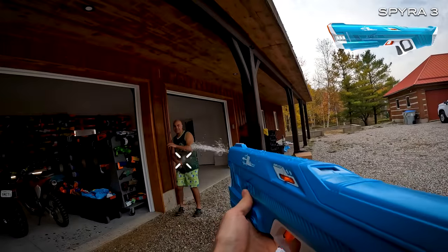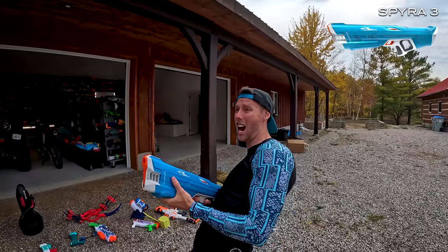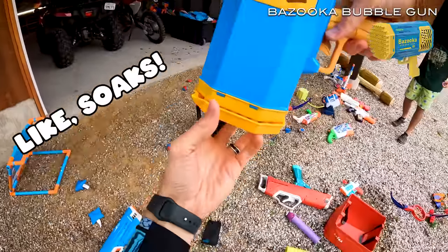Got him. It actually like soaked — that's crazy.